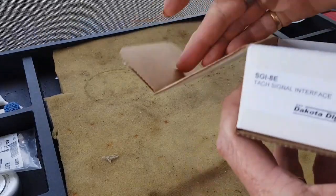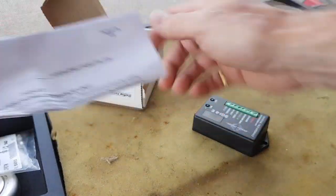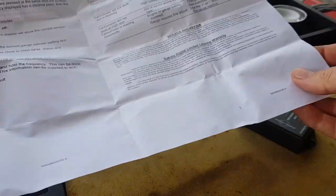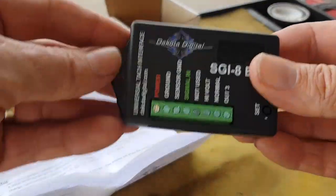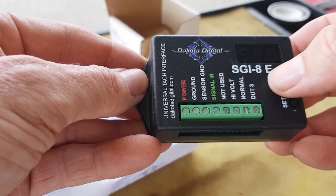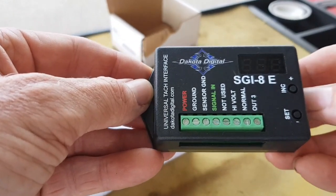Let's look at what's in the box — you can order these online from Dakota Digital. In the box we've got your instructions, pretty simple, only a few pages. And this little unit right here — this is the SGI-8E, it's the electronic version so it has little push buttons. The version before it was the D, which actually had jumpers you had to manually set. This one you simply press these buttons to set it according to your cylinders and everything else.